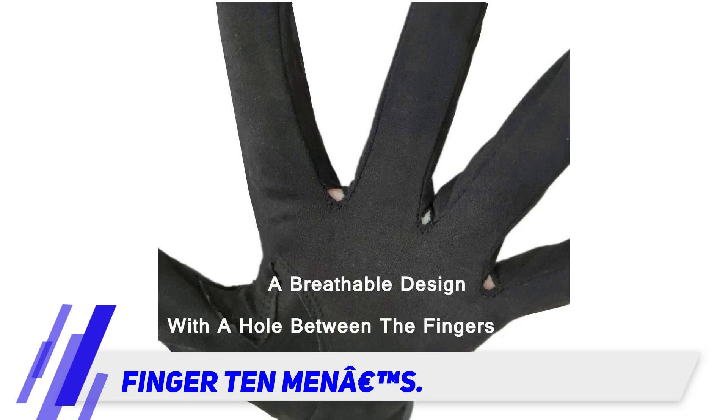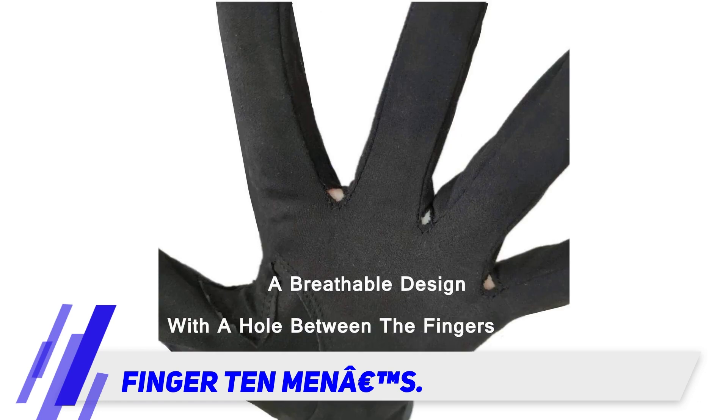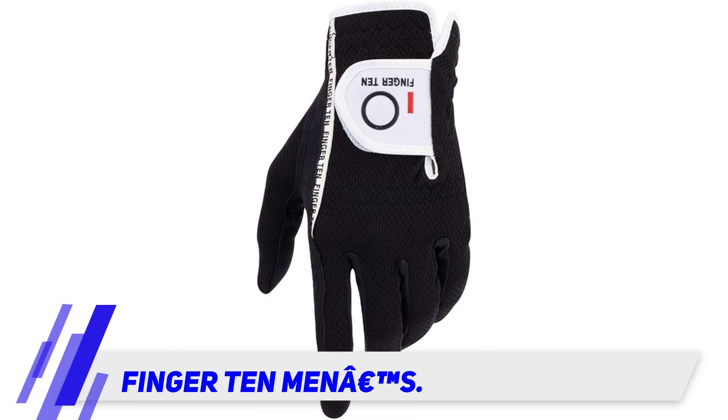Besides, you should understand the unit's quantity and hand orientation to avoid making mistakes in purchasing. This product has been clearly noted as being sold in a single piece for right-handed golfers to wear on their left hands.